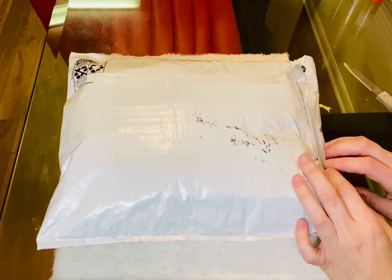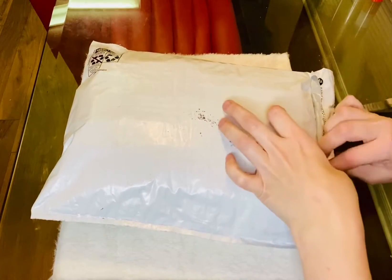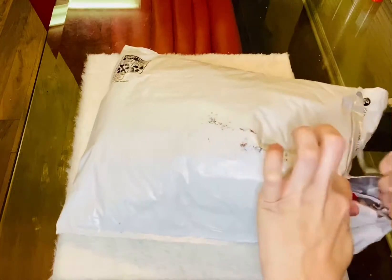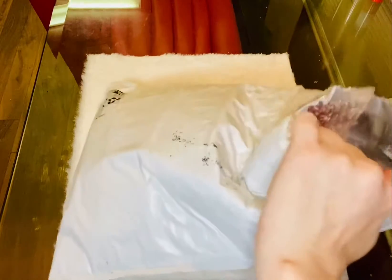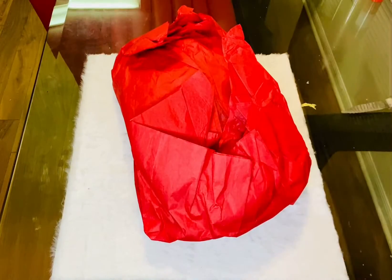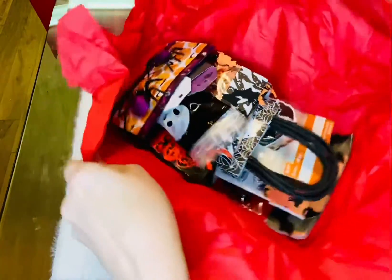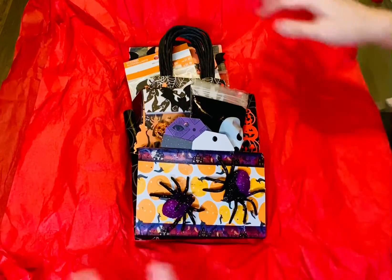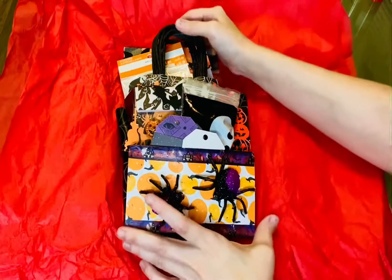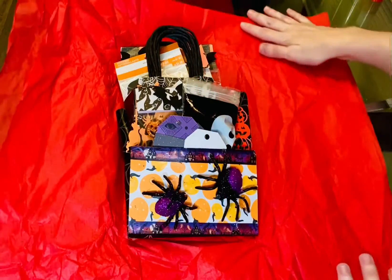Hi guys, this is a swap I did in my group for a loaded bag. This is the one my partner sent me. Make sure I'm in frame here, and I love that it's wrapped in all this tissue paper because I can definitely reuse that.